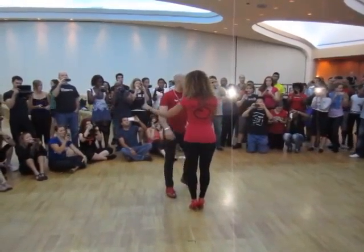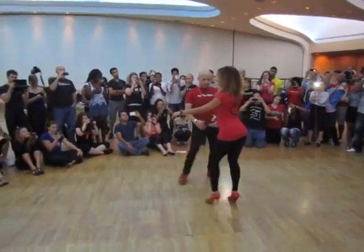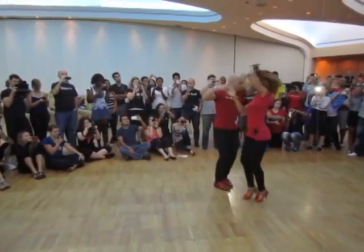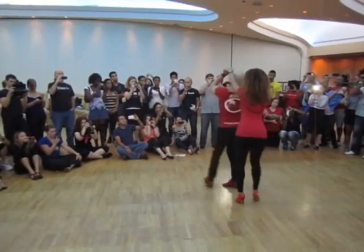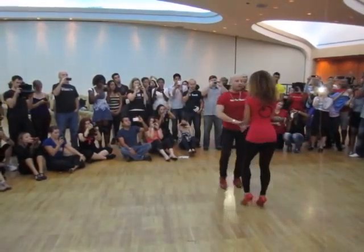5, 6, 7, E. Point your hands. And 5, 6, 7, 8, 1, 2, 3, 4, 5, 6, 7. E. 1, 2, 3. Now the right turn.